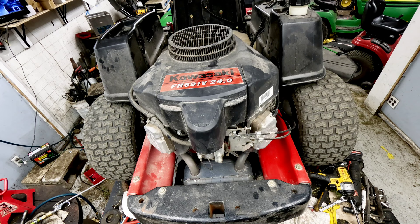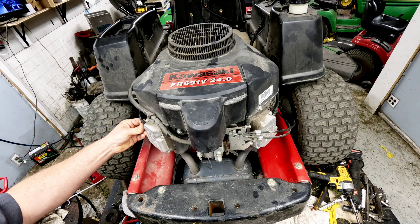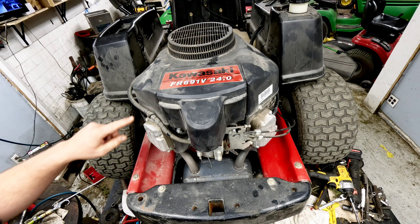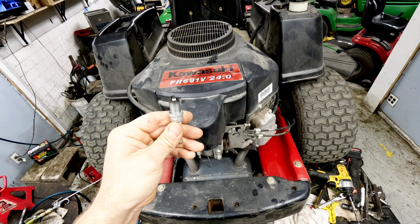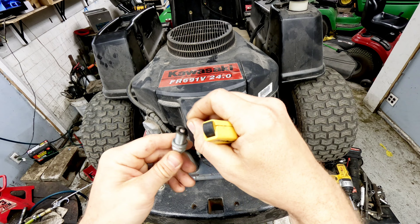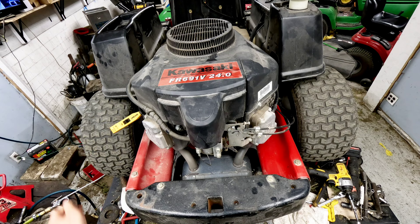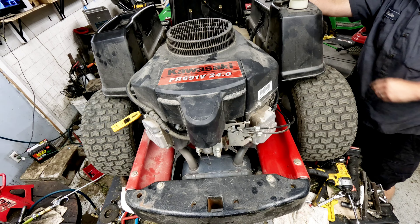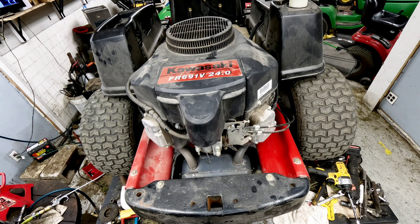Nothing like a backfire at 4:45 in the morning to wake the neighbors up. This cylinder is not operating properly. If you don't have a spark tester, you can remove the spark plug, hold it against the block, and look for spark between the probe and the outside edge — you should visibly be able to see it. We know we have spark on this side because we just got a good pop out of it. Firing it up again gave another good backfire, showing okay spark here.